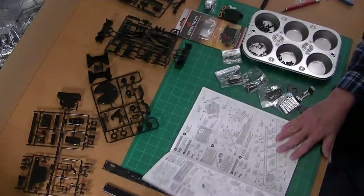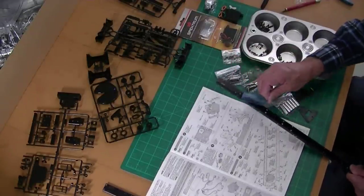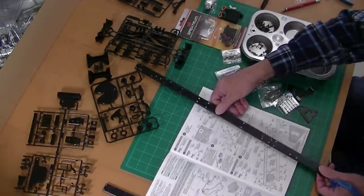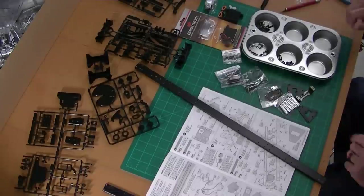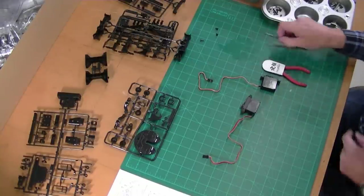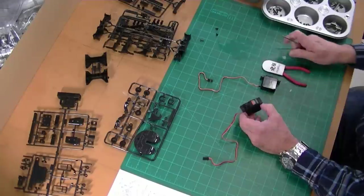I've got the frame rails. One thing you want to make sure you do is peel off this protective covering, because if you forget and put a bunch of screws in it, you can't get it off. So we'll get those ready to go. I'm going to sort out some more parts and then we'll come back and start building. The first step is the servos, so you really need to have those on hand when you start the kit.